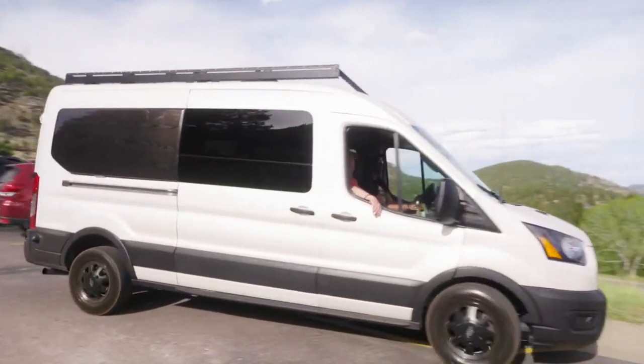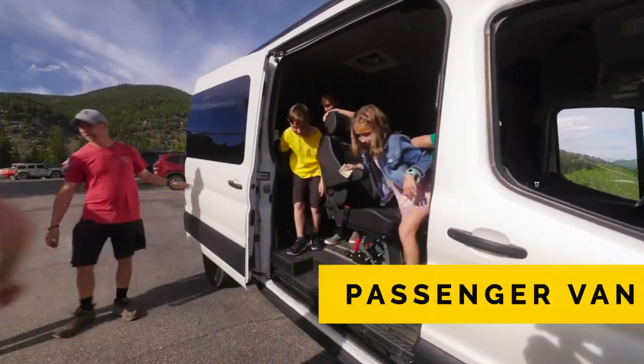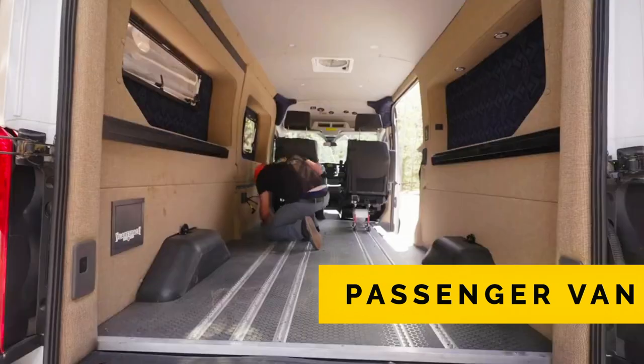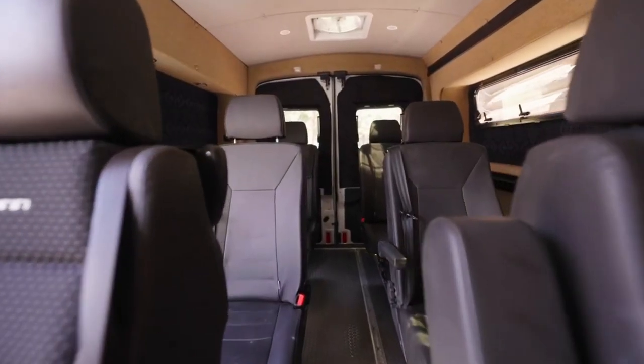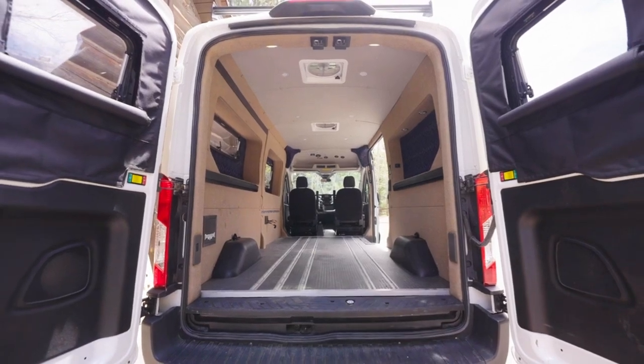The second use case is as a passenger van. We have the Sheilman seats in there now, but you can take out all the furniture — the refrigerator storage, the battery storage, and the bed system very easily — and then put six more seats in the back.